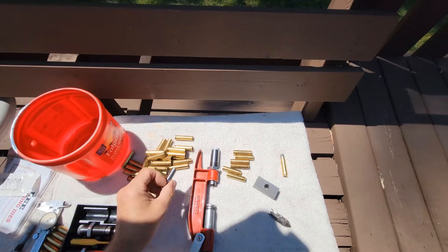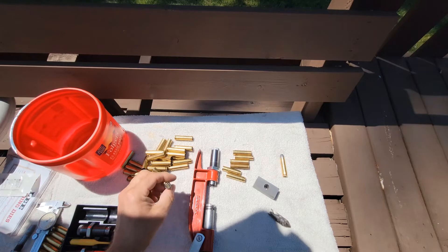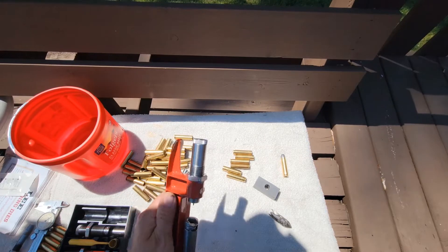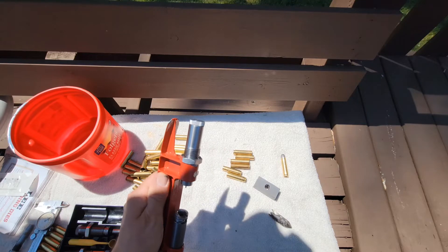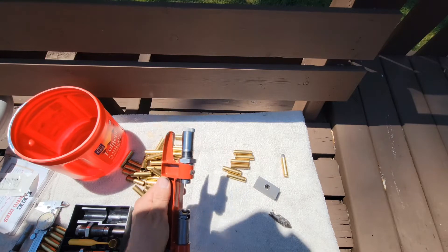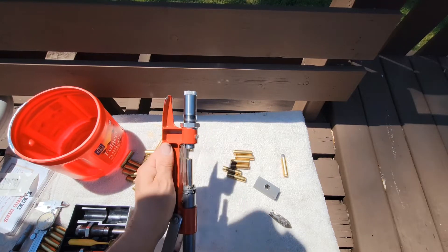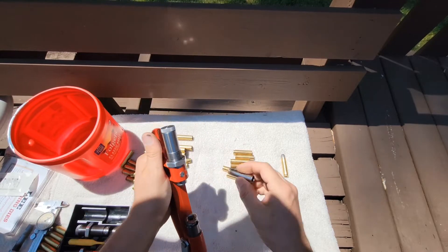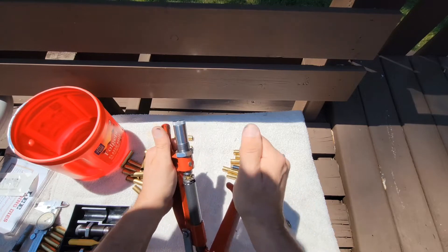Now that I've got a bunch of these cases trimmed back from their 30-06 length, I'm going to take my neck sizing die — I believe it's called a neck sizing die — and I'm just going to use that to decap these. It's not going to touch the case body, so it won't change it at all. I'm just going to decap all these cases.